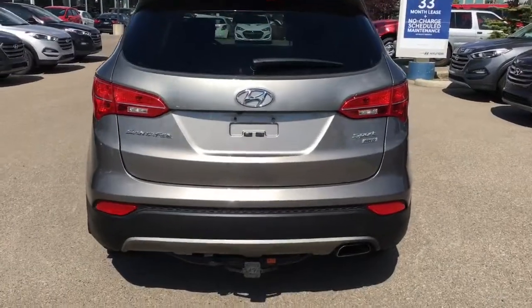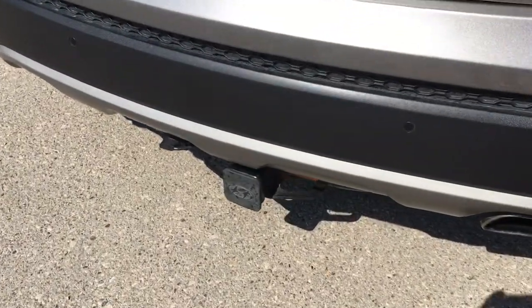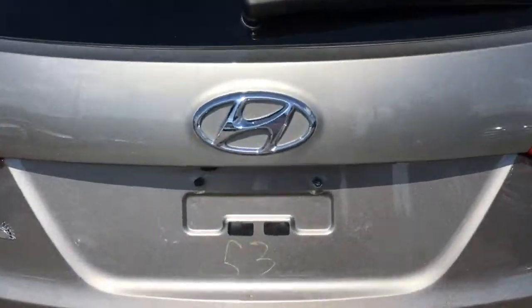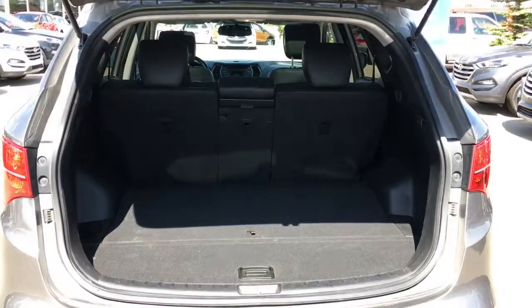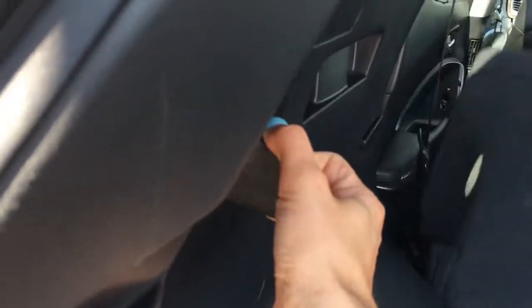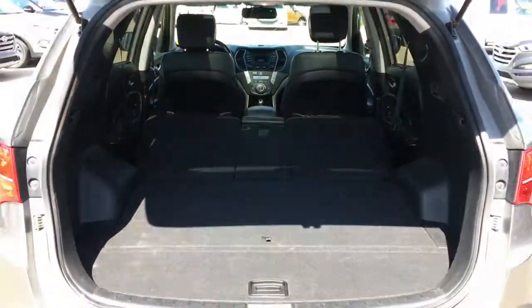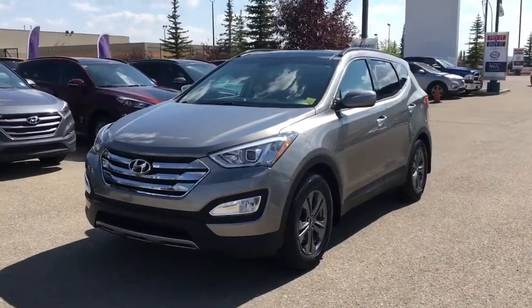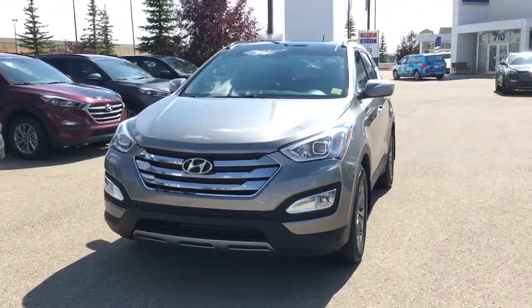Checking out the rear of the vehicle, you are equipped with a tow hitch and a towing capacity of 2,000 pounds. Heading into your trunk, there's lots of space available back here — you can easily stow away your second row by pulling this lever.